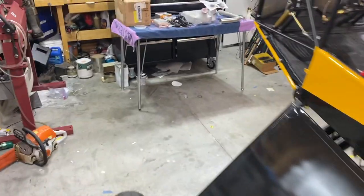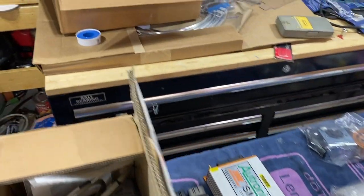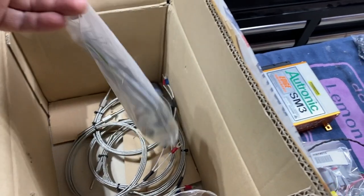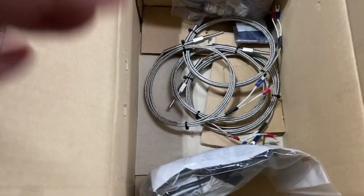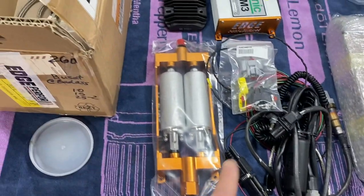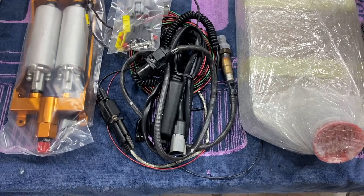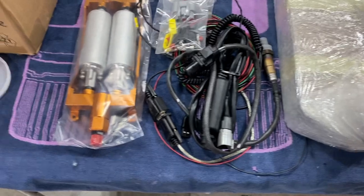I did pull a few things out, so let me walk you through what we've got. First off, there's a box with all your engine sensors and everything in it — some of the fly box hookups, probes, and so on. All that stuff is in there ready to go. Got fuel pumps, the ECU, some harness and exhaust — I think O2 probes and a few things right there.